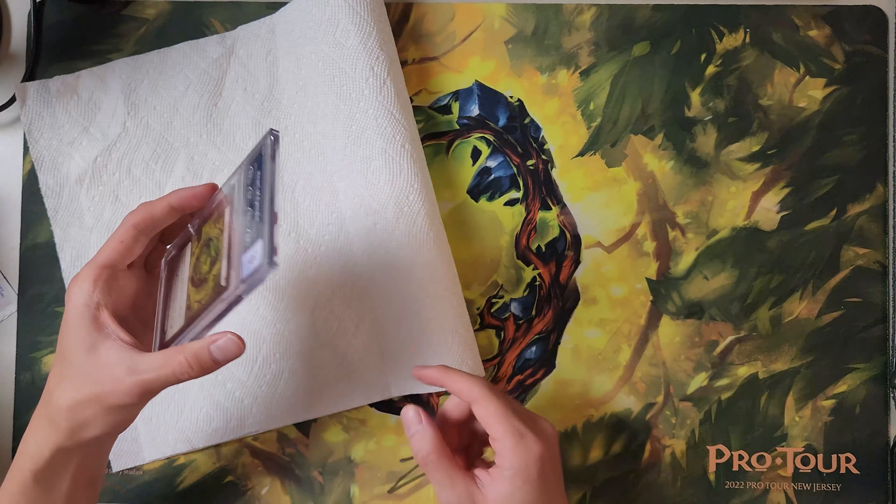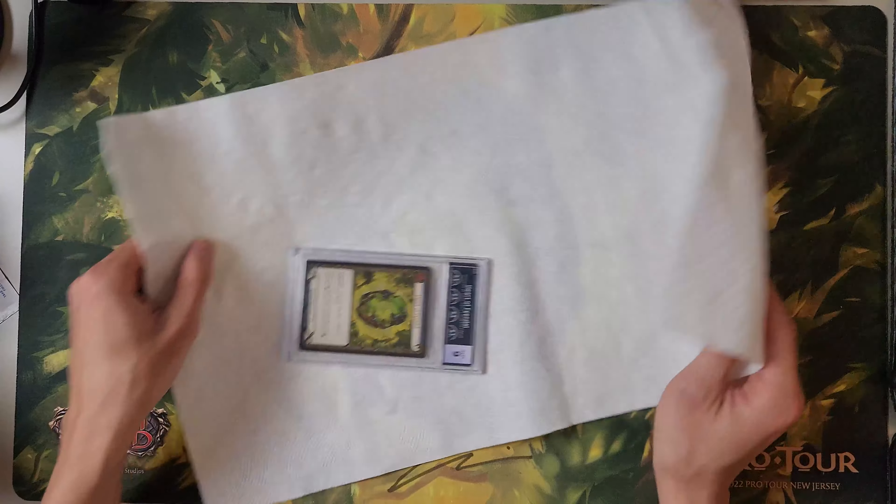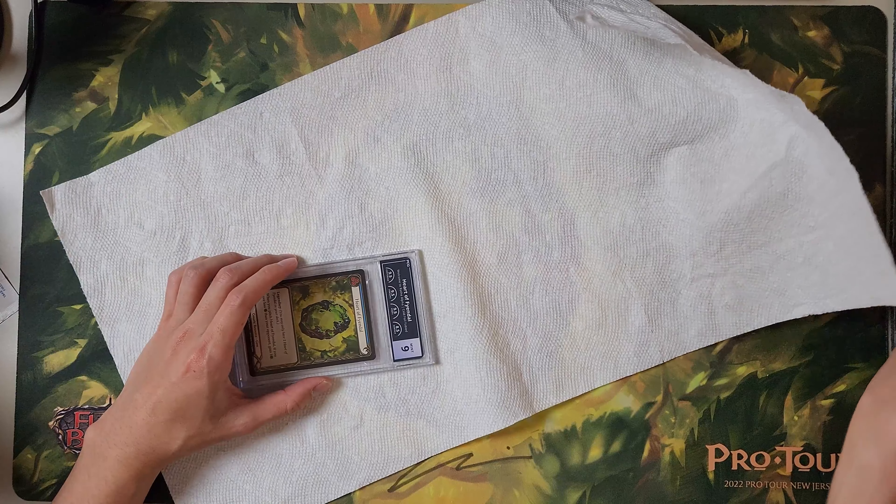For some reason it was double sealed right here, which is kind of annoying. All right, here we go.